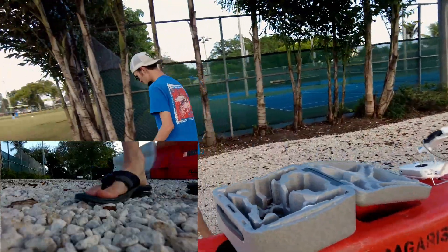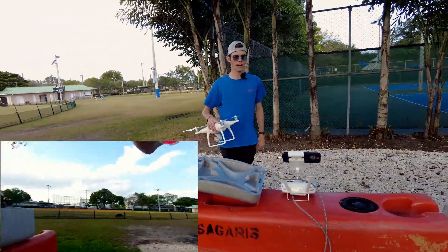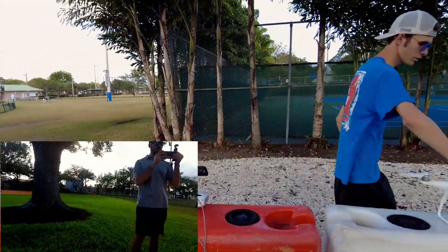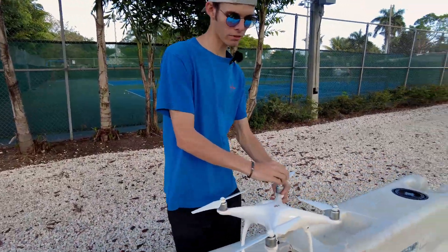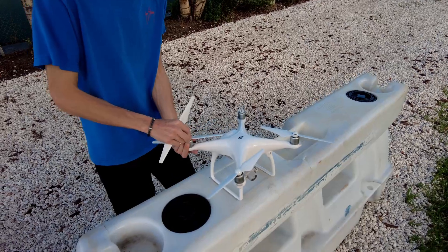It's a lot of stuff and it's big, but it's really not that much. Let's show you guys how quick it is to get from flying to packed up — just take all the propellers off and you're on your way.